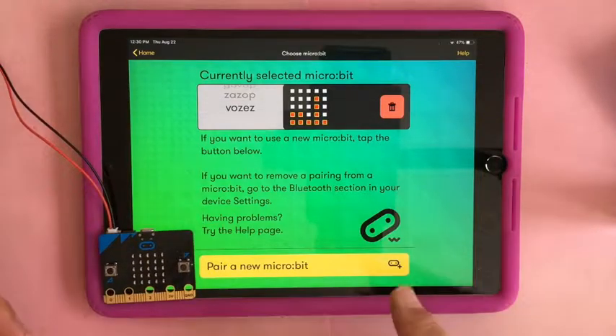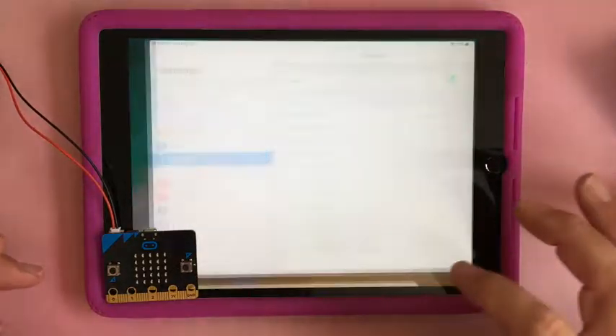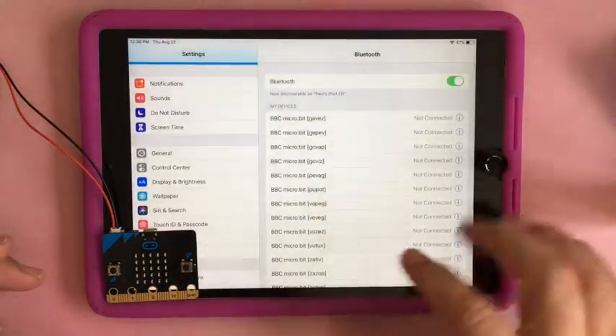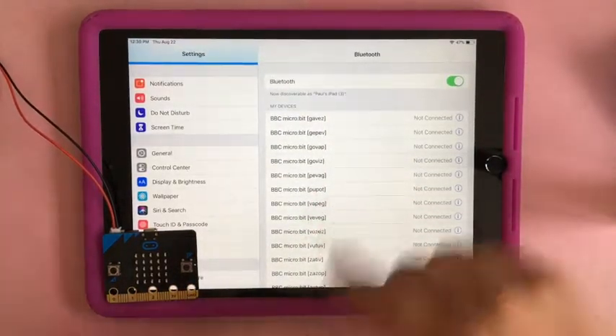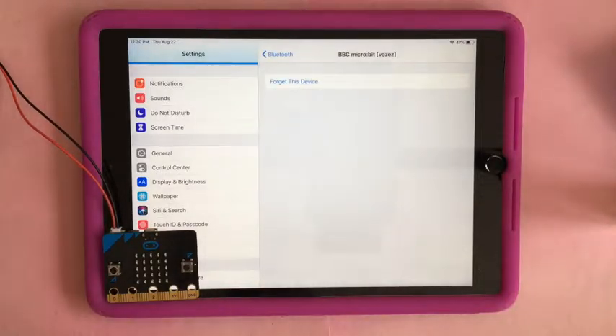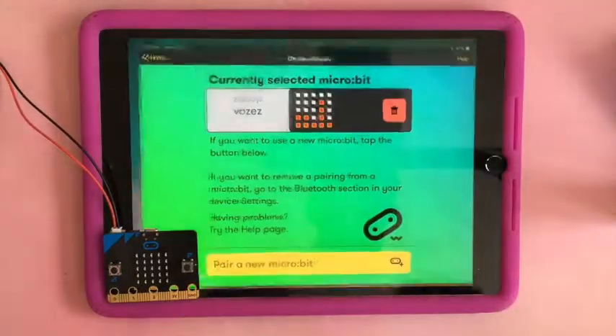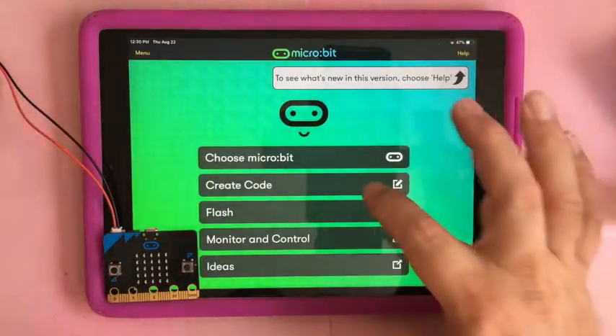If it has trouble, it's going to tell you to go to Settings and forget one of the devices. Do that by going to information and clicking 'Forget This Device.' That's the fix.